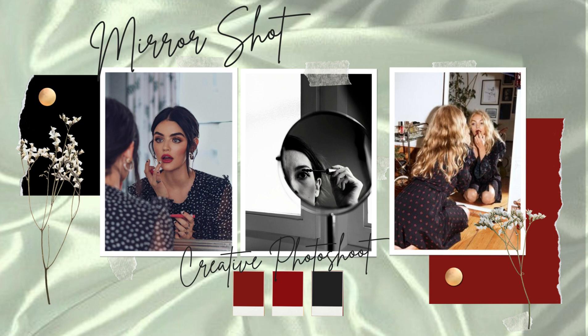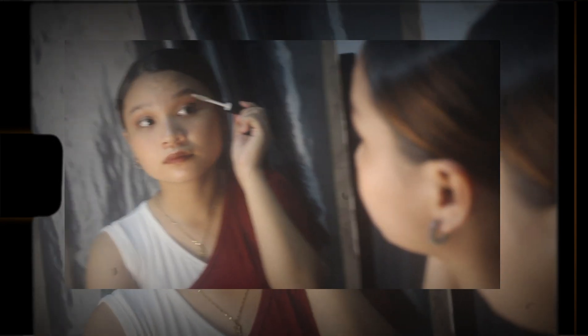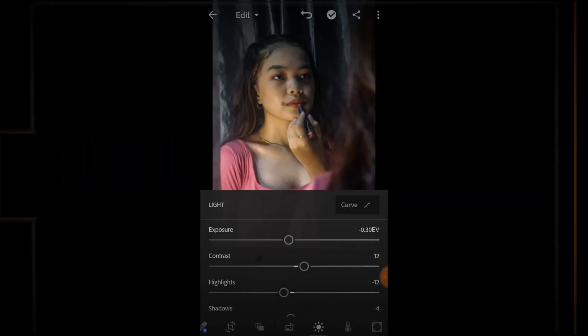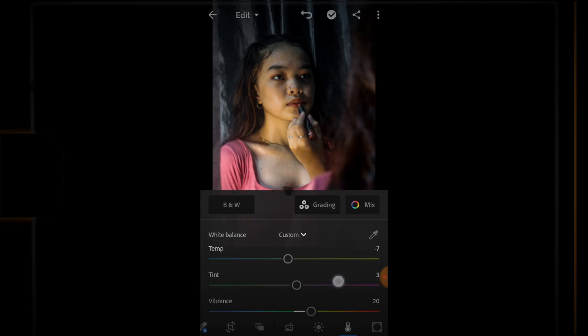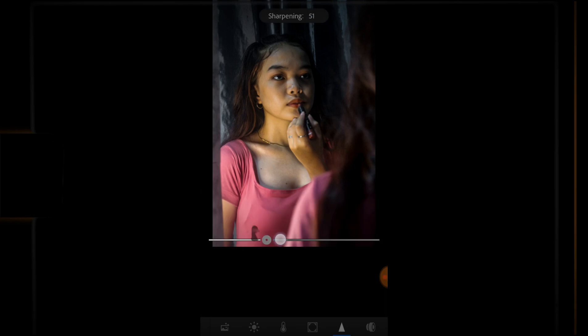For the third concept or our third mood board, you just need a mirror and a good background, plus some lipstick or any makeup. For the editing, adjust the brightness, especially the exposure — make it lower. Then adjust the highlights, blacks, whites, color, and clarity of the picture. Sharpen it and adjust the texture to achieve a good photo.